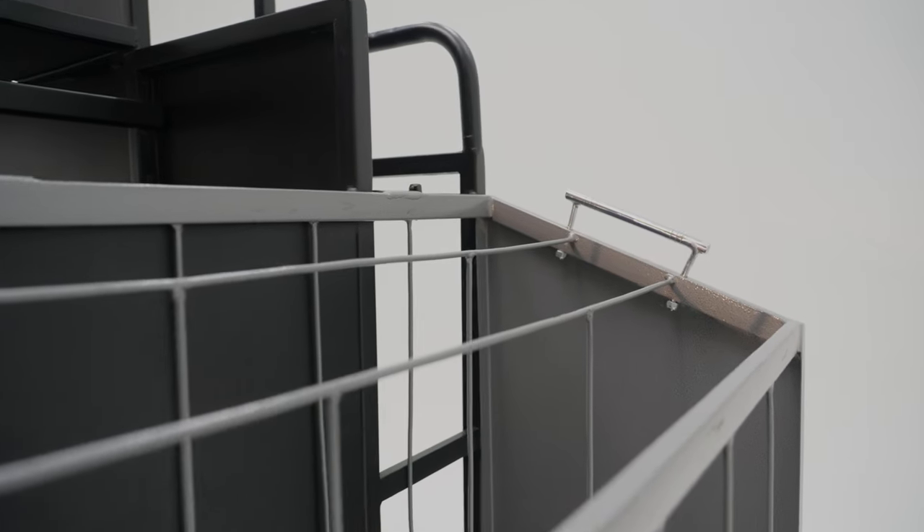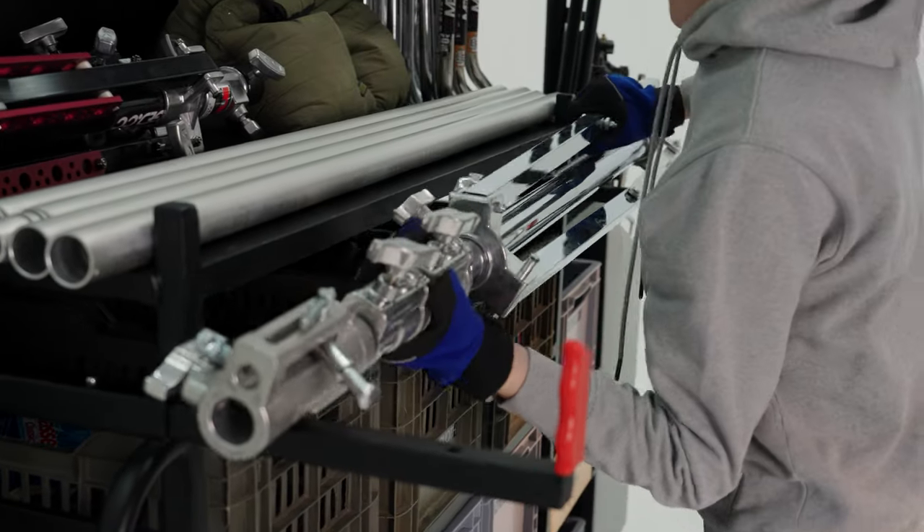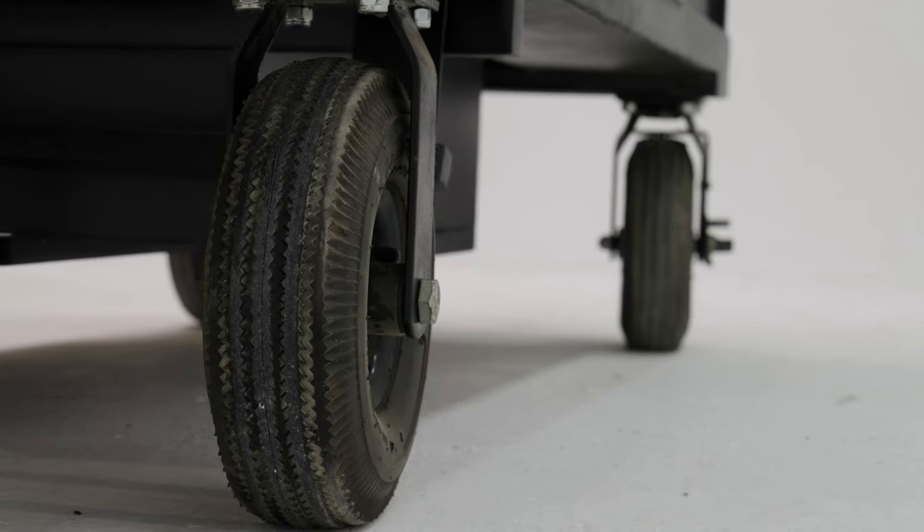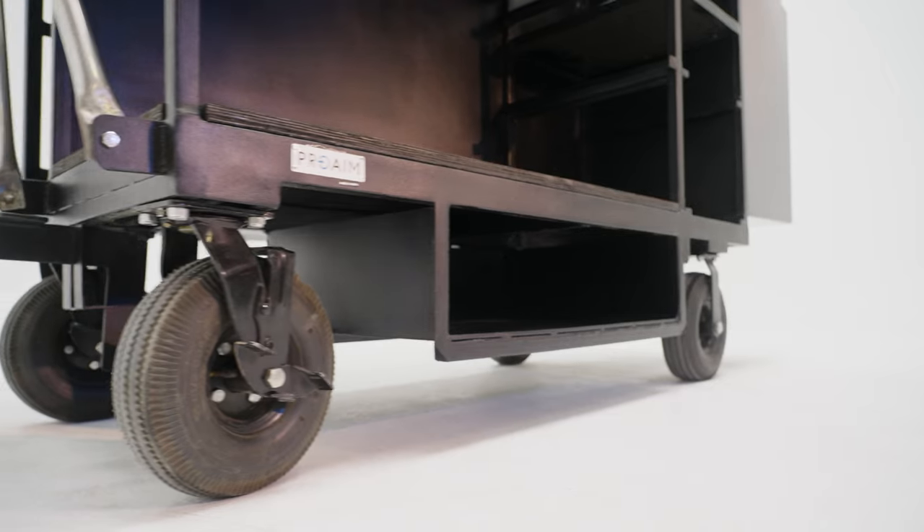The Vanguard is the perfect solution to store and carry all of your gear in an organized way, and that's the way we like it. It's made of high quality materials and can easily take a 500 kilogram payload. It comes with 10 inch pneumatic wheels instead of the industry standard rubber wheels.